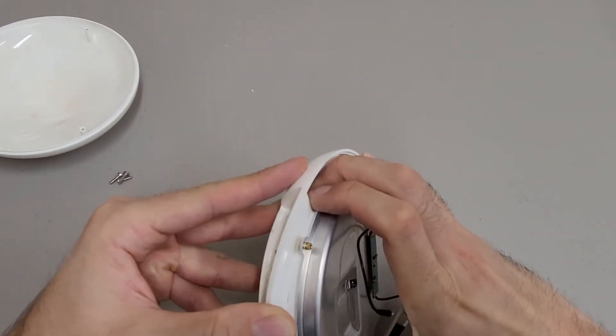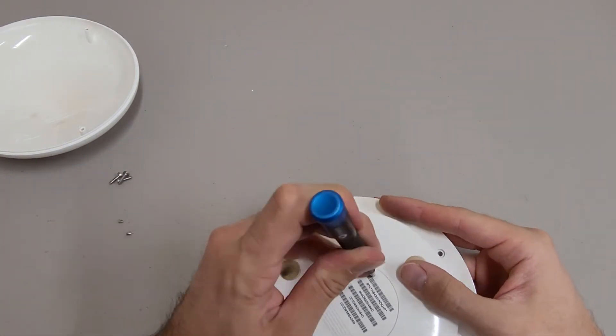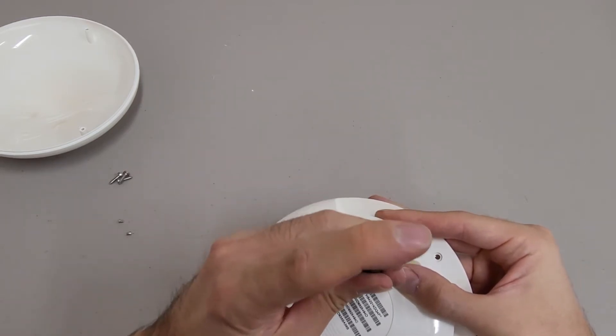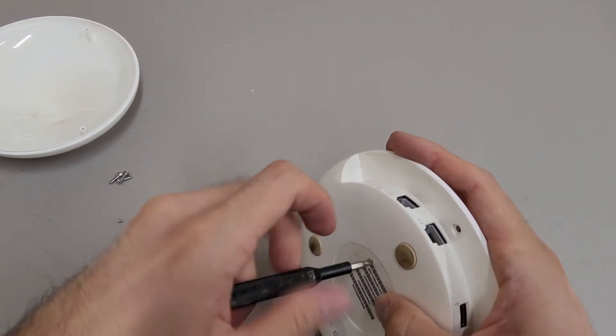Something is holding this together — there's a hidden screw. There's a hidden Phillips head screw under the label by the serial number.